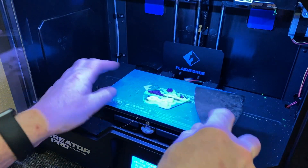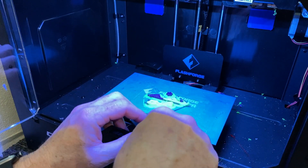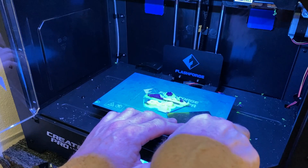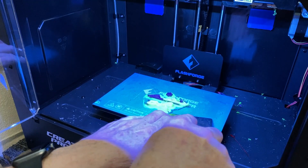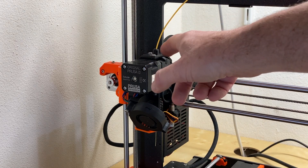Here, I'm trying to remove the print from the print bed using a spatula and as you can see this one was particularly difficult — another argument for a flexible removable build plate. Now there are a couple of different systems for extrusion — the way it forces plastic out through the nozzle. In all cases we have a stepper motor attached to a toothed gear that pulls the filament through and drives it into the nozzle.